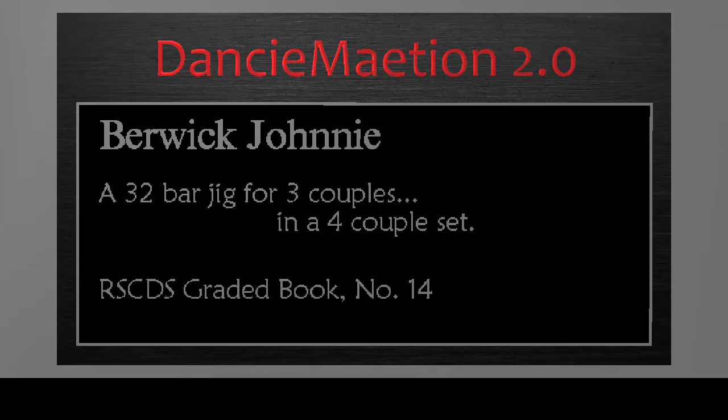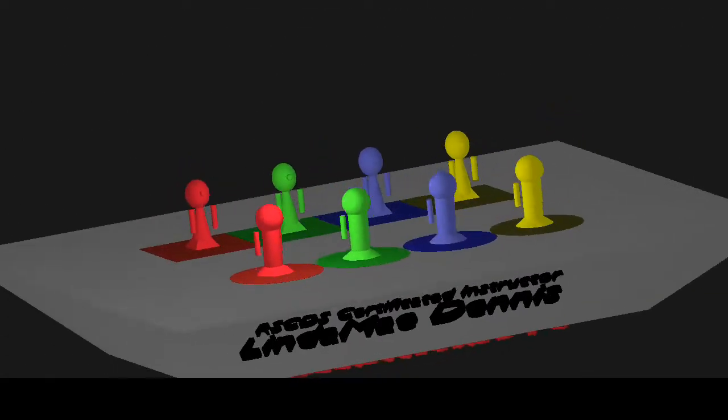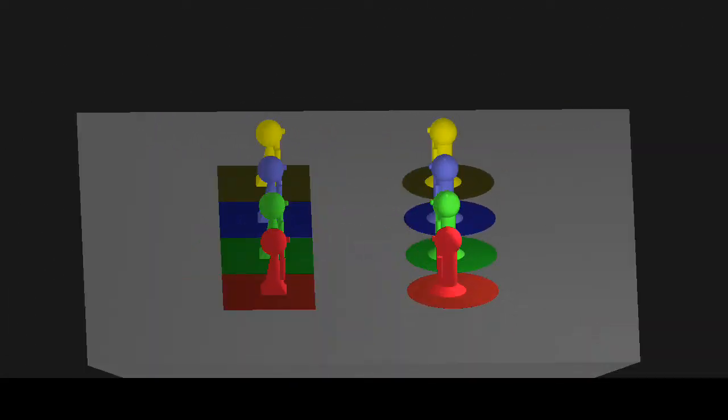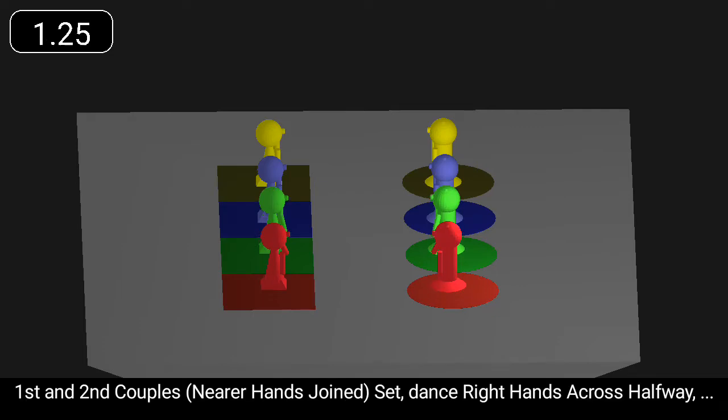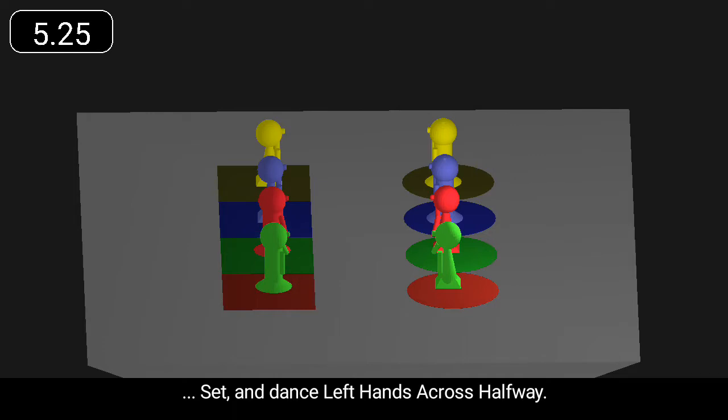Barrick Johnny is a 32-bar jig for three couples. First and second couples set, dance right hands across halfway, set and dance left hands across halfway.